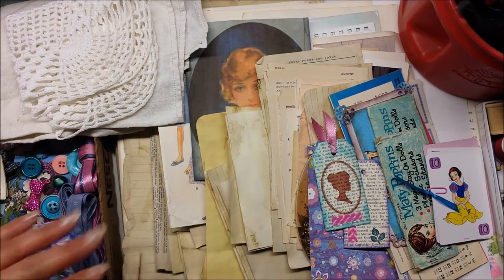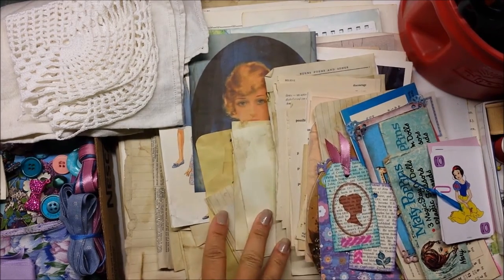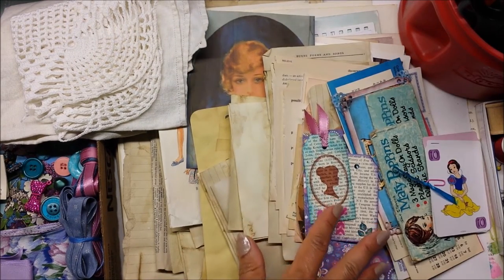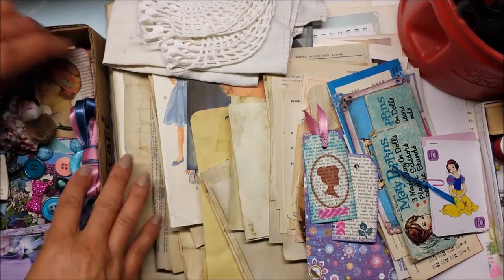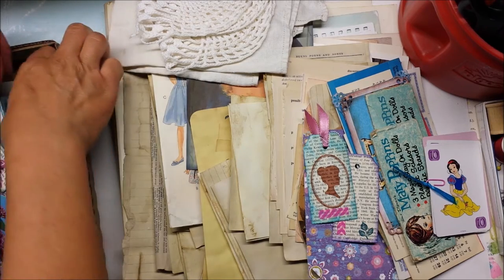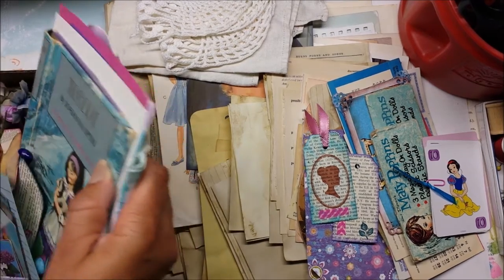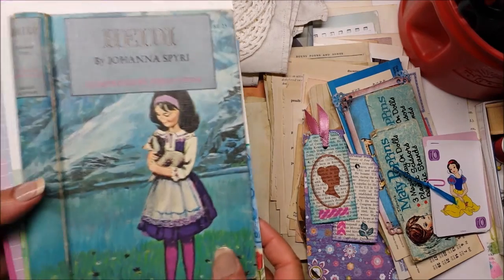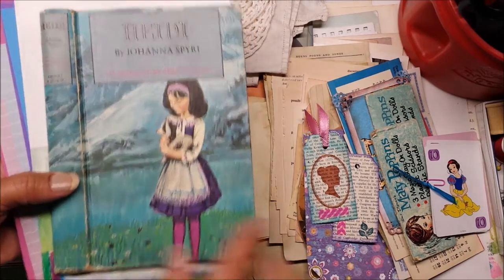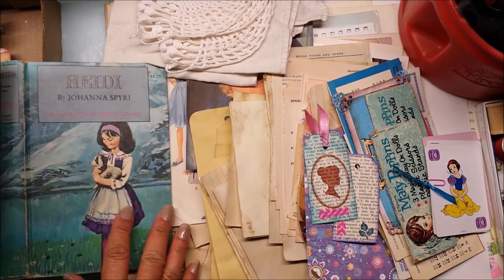Hello everybody, another quick video of a kit that I put together that I wanted to get listed fairly quickly. This kit is built around — there's a bunch of stuff in here — this Heidi book. Sorry, a little bit disorganized. I just didn't put everything in one group. So anyway, this is the cover that everything is sort of built around.